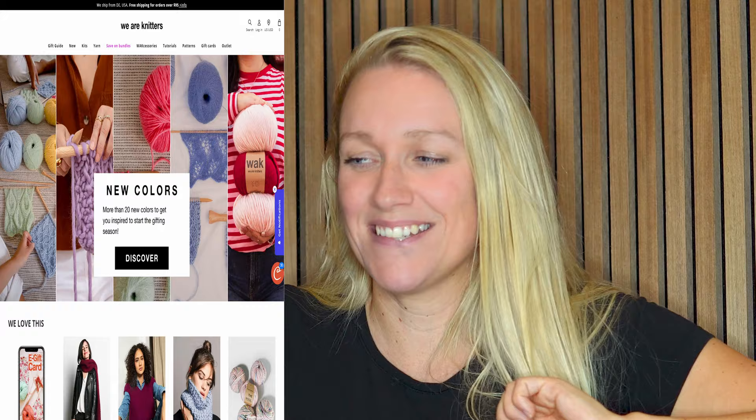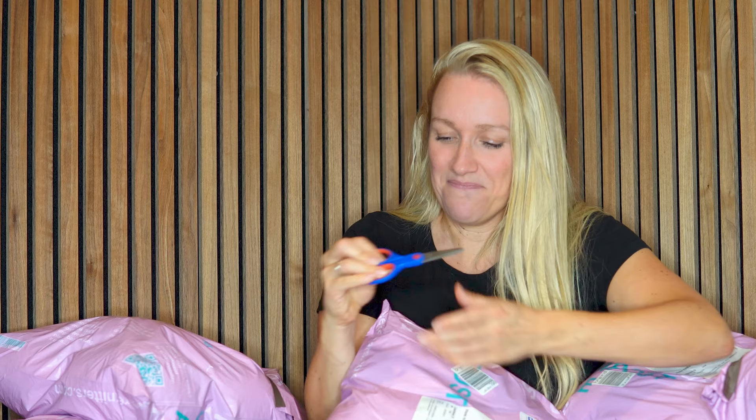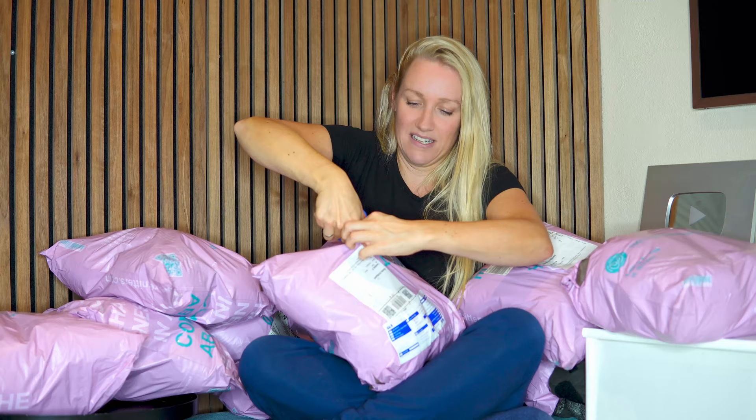Hi, welcome to Diving Ducks Crochet. I was at a craft fair in Denmark and I met these two very sweet girls from We Are Knitters, and I got the opportunity to buy some yarn from them because I really love the colors. I went overboard, so I bought a little bit of yarn. I'm not sure how many skeins I bought, but let's see.